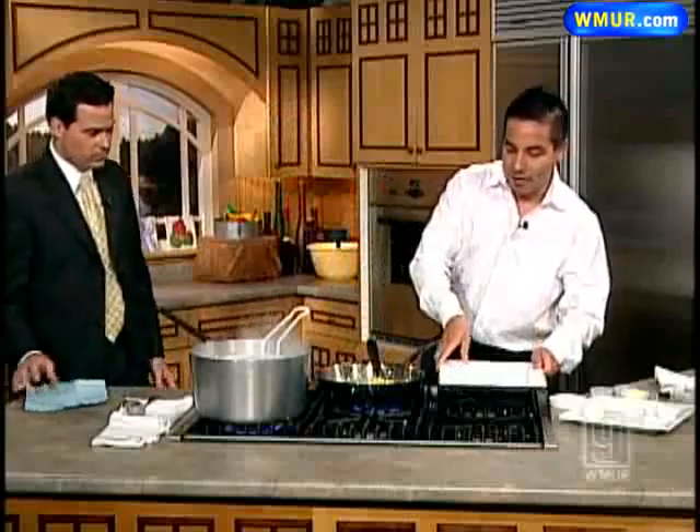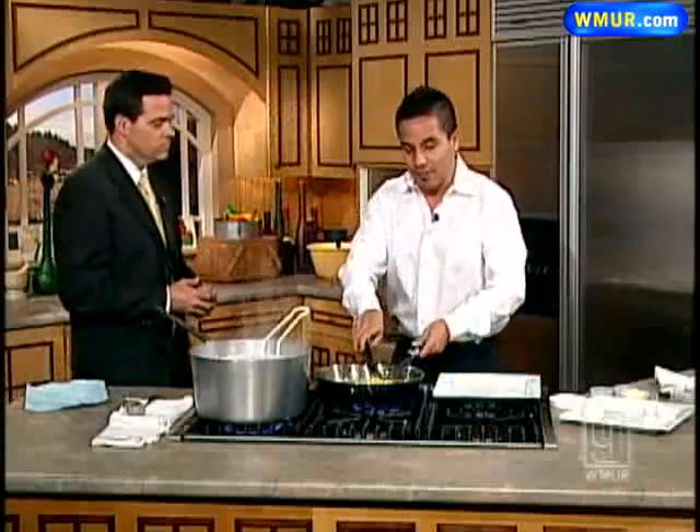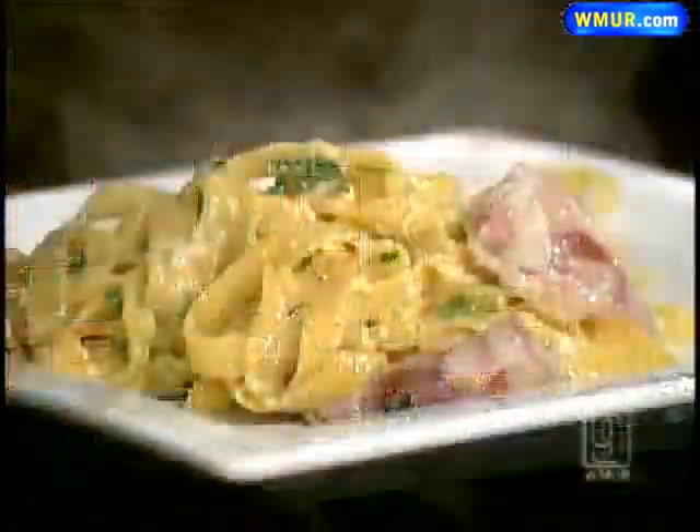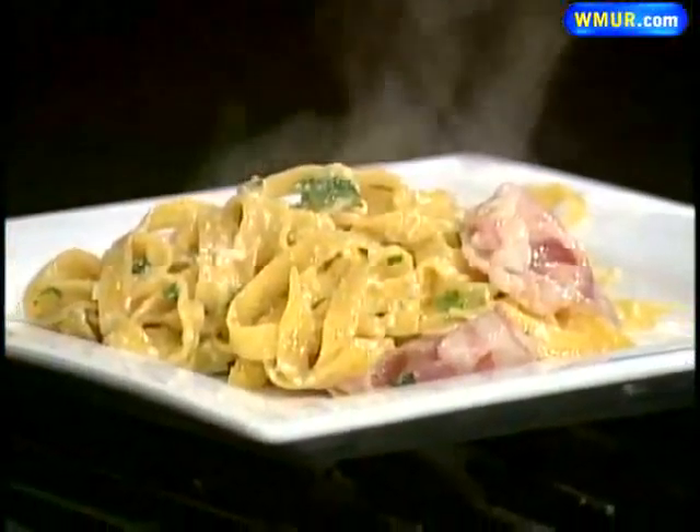If people want to check you out, where's the restaurant? The restaurant is in Salem, New Hampshire on 264 North Broadway, located right in the Breckenridge Plaza. We've got a new website up and coming — it's thecolosamnh.com, and thecolosamrestaurant.com will also be up shortly. This is one of the many fine dishes at the Coliseum. Michael Tedesca, thank you very much. Thank you for having me. We'll be right back after the break.